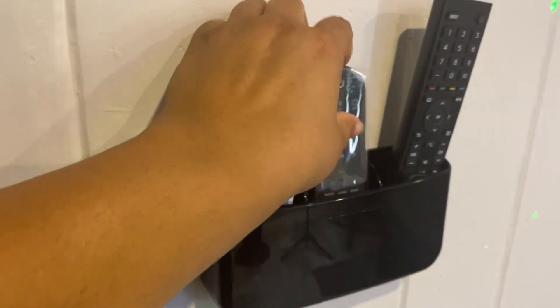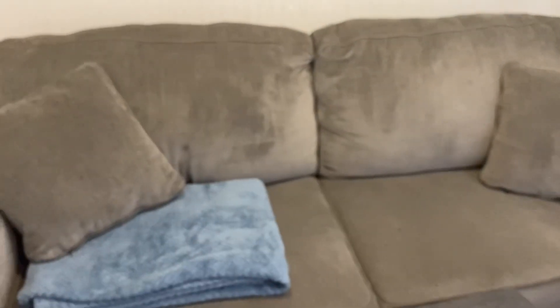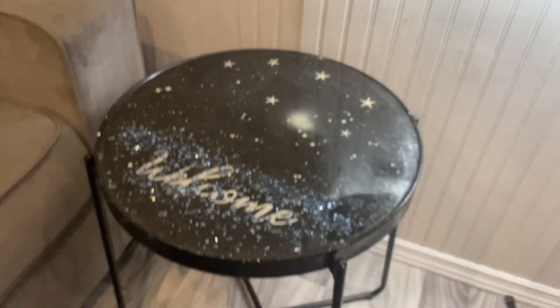We have areas for the remote controls. We have the bed that lets out into a queen size bed, and the pillows that came with it. We have additional tables that you can eat on that we put to the side, and we have another one over here. We have the resin table that I made that says 'welcome.'